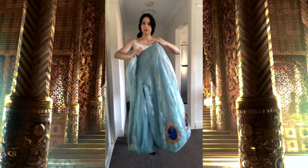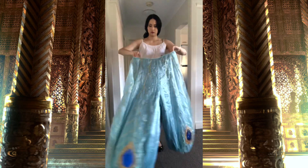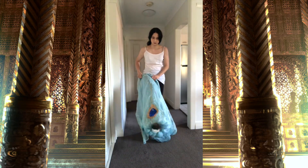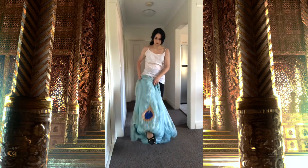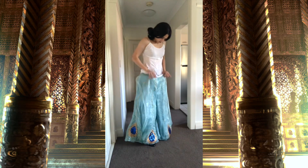Hi everyone and welcome to a new video. In this one I will be going through how I put on my Jasmine costume. If you want to know how I made this costume, please check the description box below for a full playlist that goes through the entirety of making this costume.